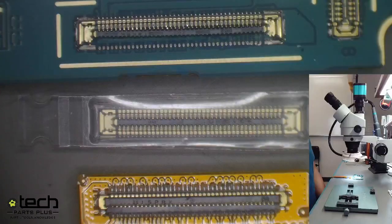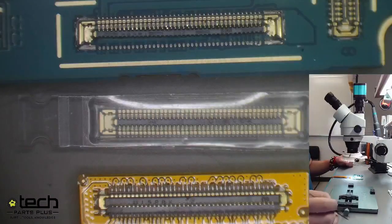Hi everyone, I'm TechBob and welcome to eTechFacebook Live Fridays. Today we're going to be showing the FPC replacement on a Galaxy A42. This process is pretty much general for any FPC repair, whether it be an iPhone, a Samsung device, or an iPad — it's generally going to be the same thing.